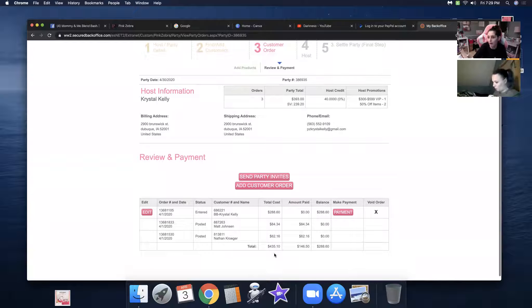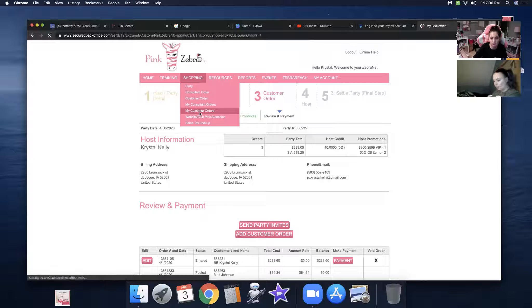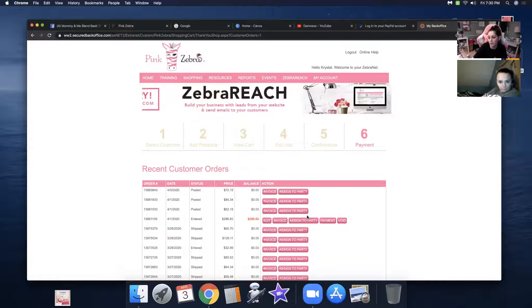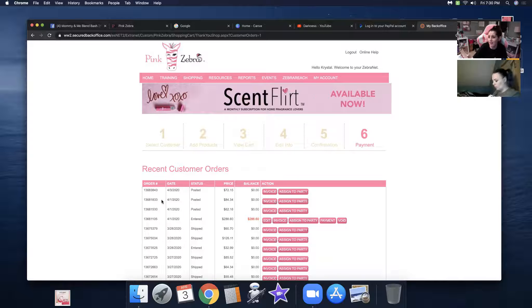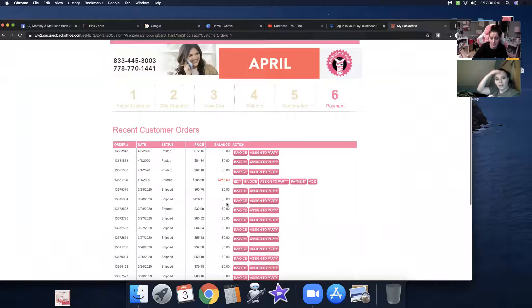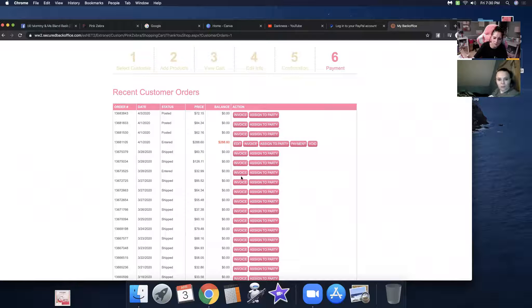Let me show you my party in the back office. I sold three so far, but it's not showing. Do not pay for the big blend bash yet — it will minus itself off. Like if I were to just place seven more bash box orders, I'd be good. Let me go to shopping and customer orders. Somebody ordered something today — here's the big blend bash, but you don't want to pay for that because eventually it'll pay itself off. I have the party open until April 30th to protect myself.